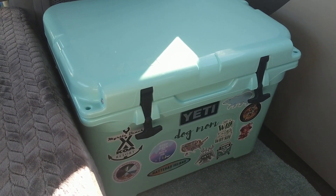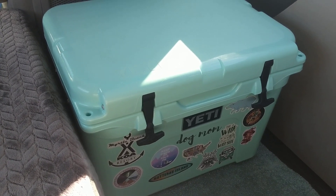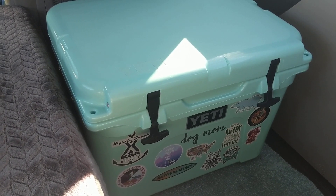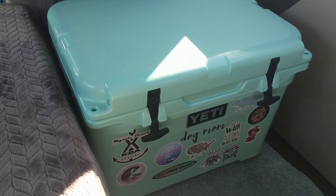I actually tested out a Yeti before making the purchase because, as a lot of you know, a Yeti cooler is quite an investment. I believe this cost me $250 or $300 — either way, it's expensive.